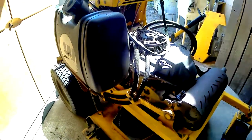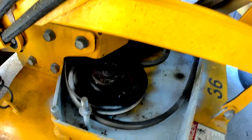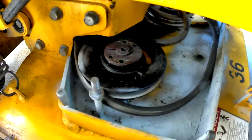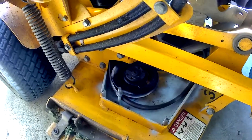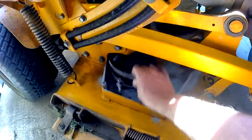Hey everybody, welcome to the channel. Today's project is this Wright Standard 36-inch Rapid Height commercial mower. What we're doing today is getting the pulleys and the retainer off of the spindle so I can get the parts I need to rebuild them. This unit has 1,100 hours on it and needs some play and slop in the spindle taken care of before the spring season hits.